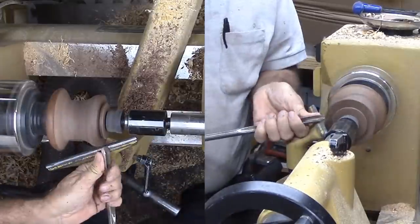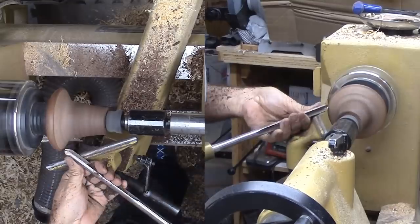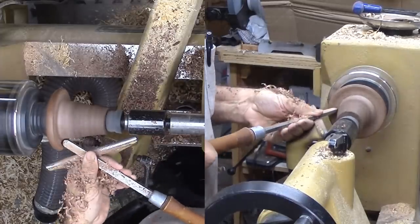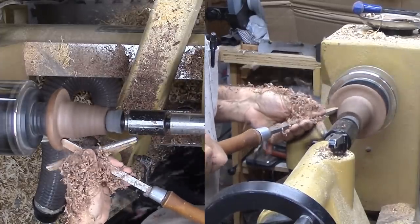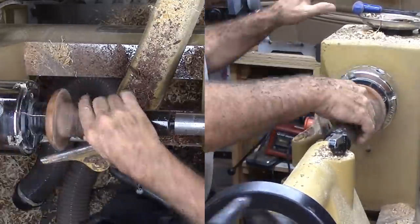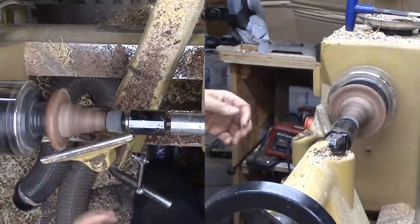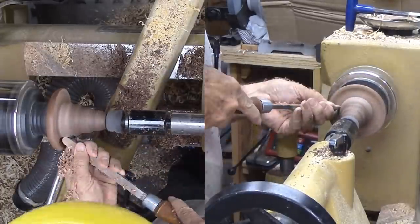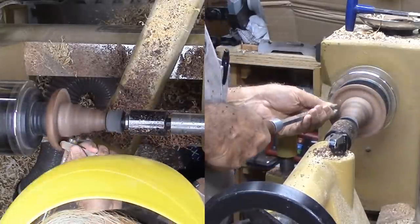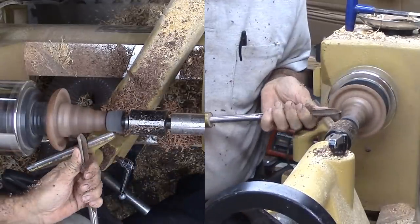Now I'm reversing the walnut again, but this time with an expansion hold into that mortise I cut earlier. Now I can shape the exterior. Since the hat is pointed, the first tenon does not reduce any length. Since I don't want any damage from the tailstock, I'm using a rubber stopper over the live center. Even so, the walnut shifted in the mortise — no harm done, I was able to reseat it.